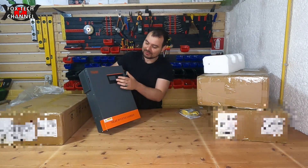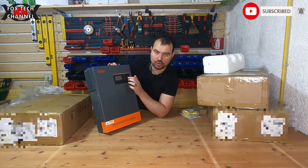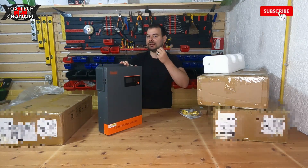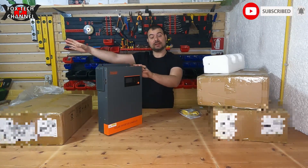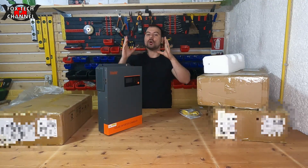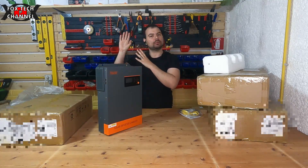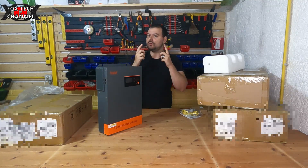Su questo lato e su questo lato c'è tutta la dissipazione — ci dovrebbero essere le ventole per smaltire il calore. Nella parte frontale abbiamo il display con i tasti di selezione e un menu per poter programmare il funzionamento, cioè da dove deve prendere l'energia per alimentare il nostro appartamento: se dalla rete elettrica esterna, se dai pannelli, se dalla batteria.